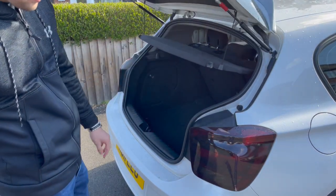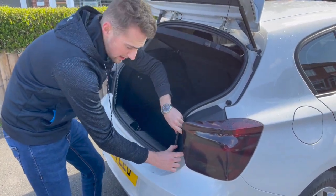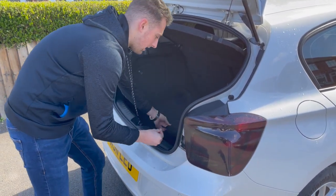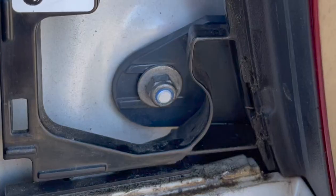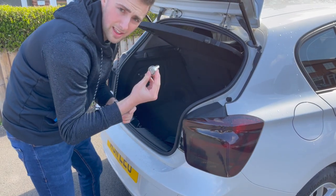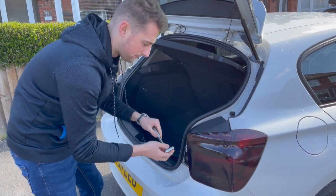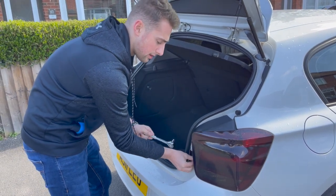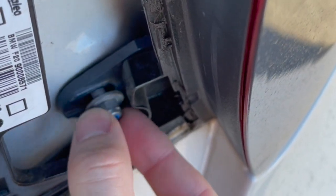So the first thing you want to do is remove this taillight. You're going to be unclipping this little panel here, and that reveals a single nut. You're going to take your wrench and then your socket — you're going to need a 10mm socket — and then you're simply going to undo this nut. It's not held on very tightly so you can do it by hand once you've done the first bit. All this does is hold the unit onto the car.